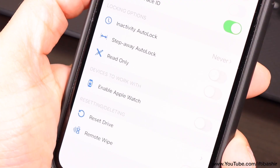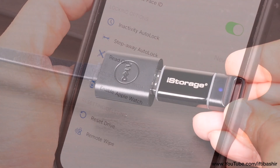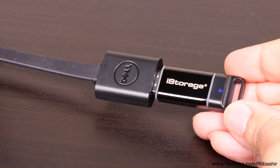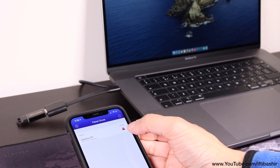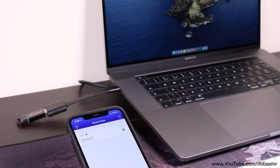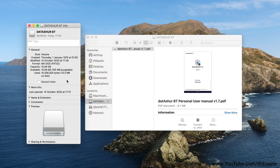There are a few more settings, including even using an Apple Watch for authentication, as well as resetting or remotely wiping the drive completely. The Datashore BT encrypts data in real time using a FIPS certified AES XTS 256-bit hardware encryption algorithm. And as it's all hardware based, it's completely host independent and works with all operating systems or any other device supporting USB mass storage, including printers and even games consoles.